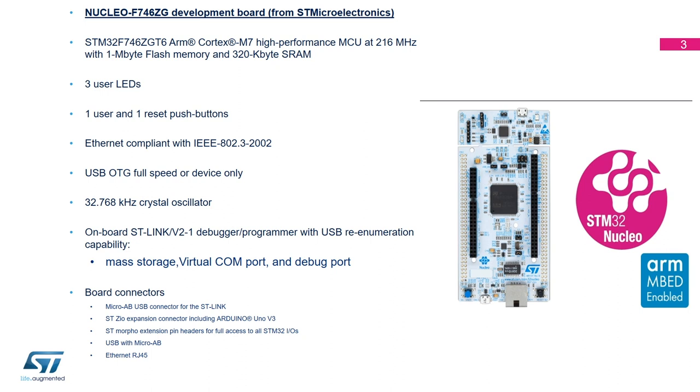On this board you also have a lot of connectors. On each side you have a connector with all the IOs, and in the middle you have an Arduino V3 interface where you can connect additional boards.